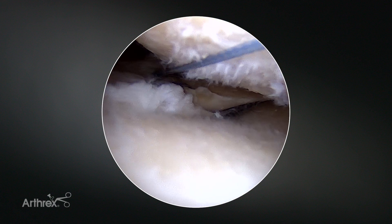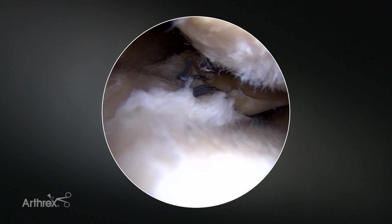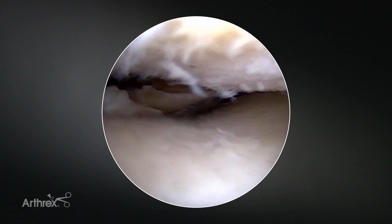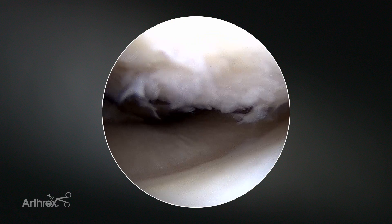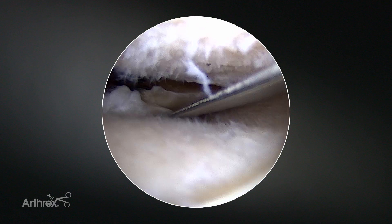The sharp bevel and the small size makes this pretty much the perfect all-inside meniscal repair device. It really lets me do anything and everything I would need to do with the all-inside device, really no matter what the anatomy of the meniscal tear would be.